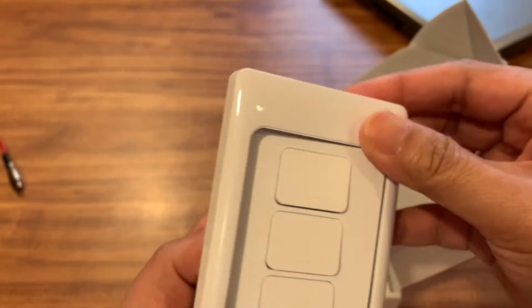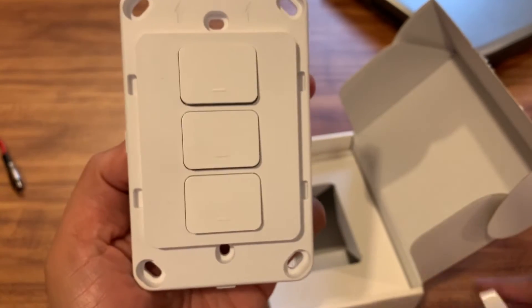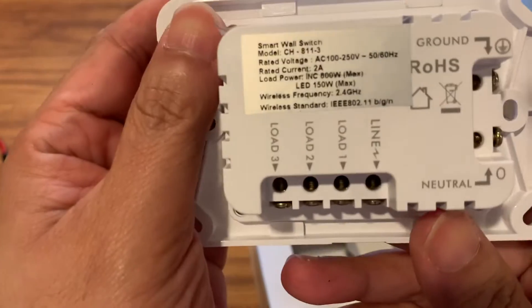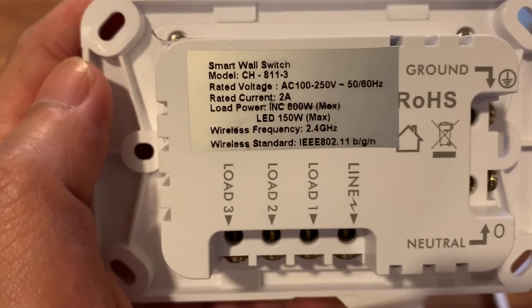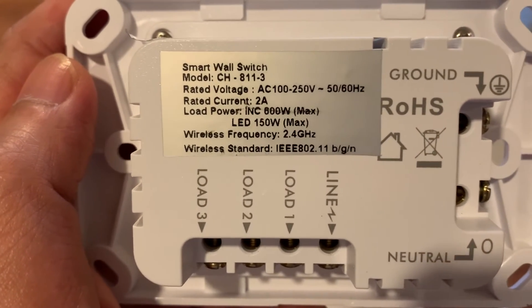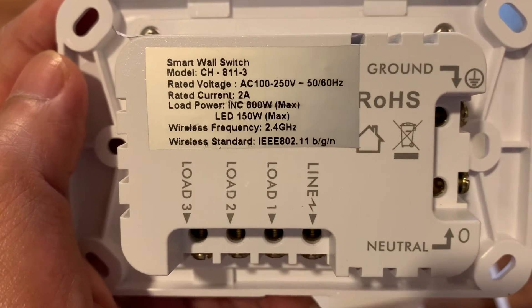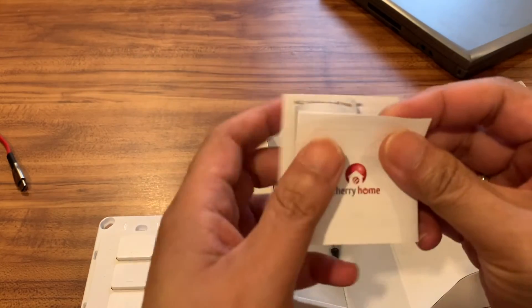The problem I encountered when we tried to install this — I consulted plenty of electricians, they got electrified and could not solve it, could not connect it — because my house doesn't have a neutral wire. It does have a ground wire, but no neutral wire. So there is a problem: it cannot work in my house. I bought this thing and called Cherry Mobile but it never worked for my convenience.